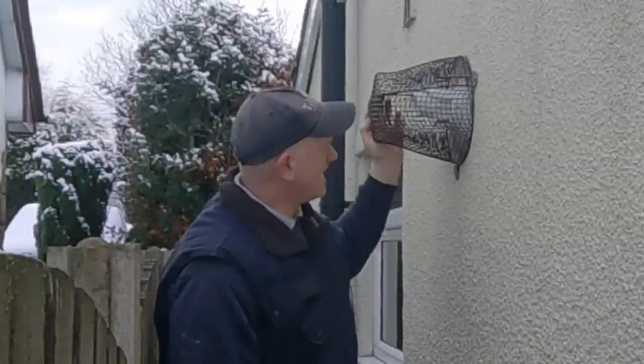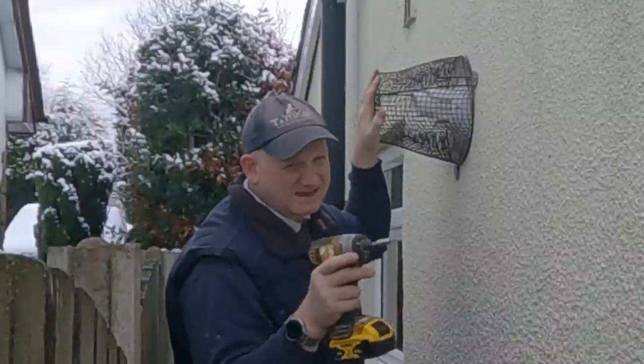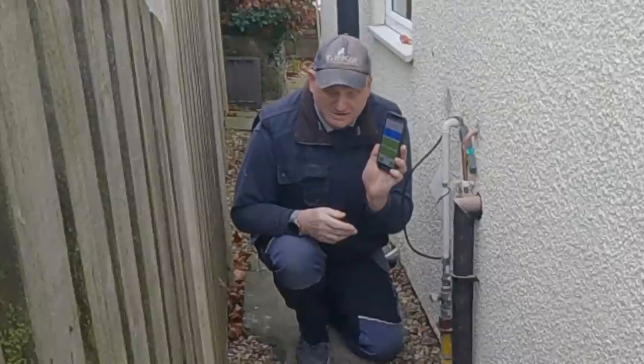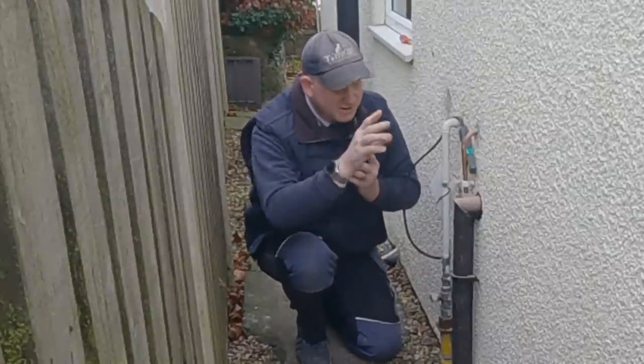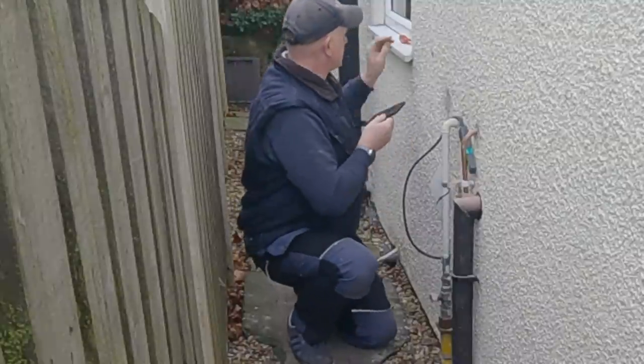That's the terminal guard done and that's all the installation done bar the lagging. So let's get a tightness test done. That's the tightness test done. I will do a full video soon about doing tightness testing with LPG, starting from the tank down at the bottom of the garden.